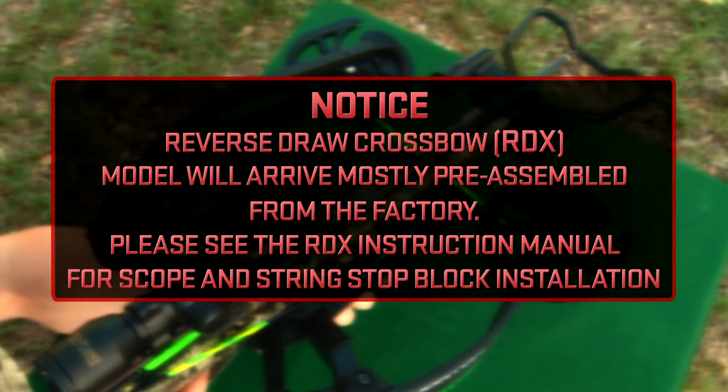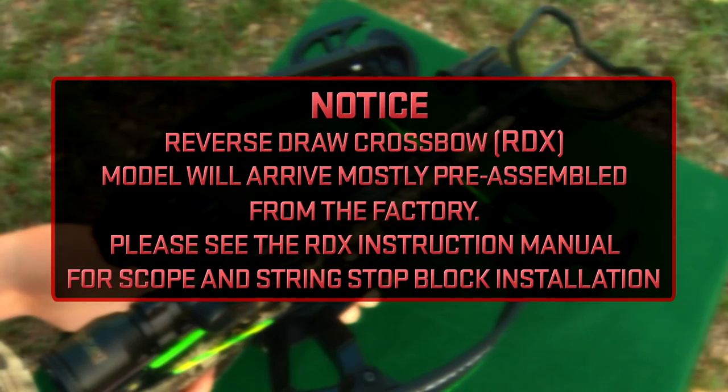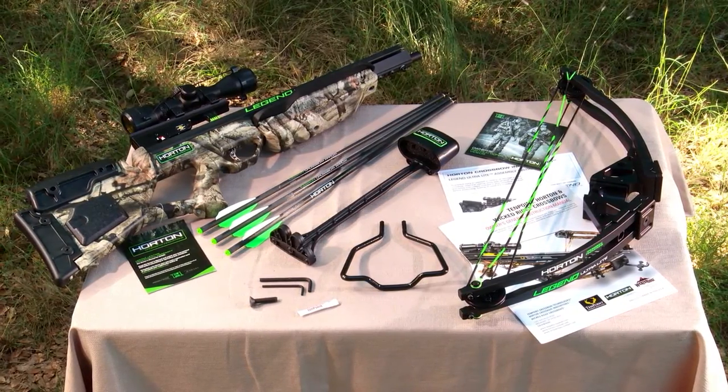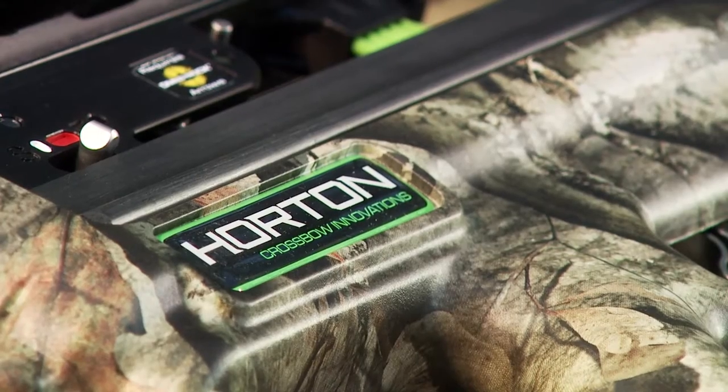Please see the RDX instruction manual for scope and string stop block installation. Before assembling your Horton Forward Draw Crossbow, inventory your parts.